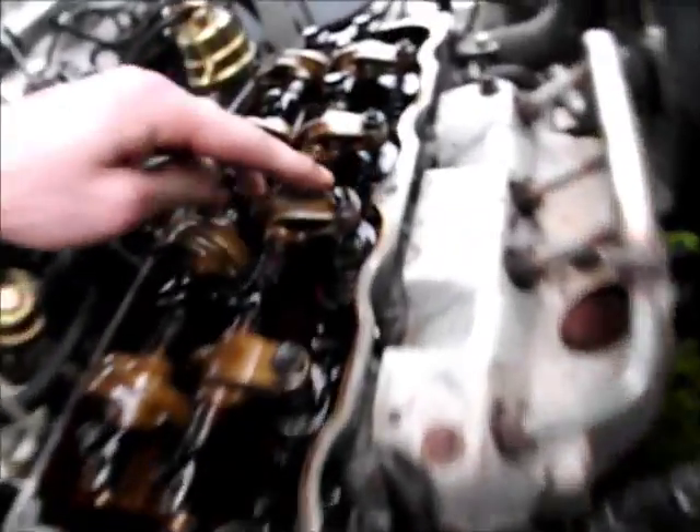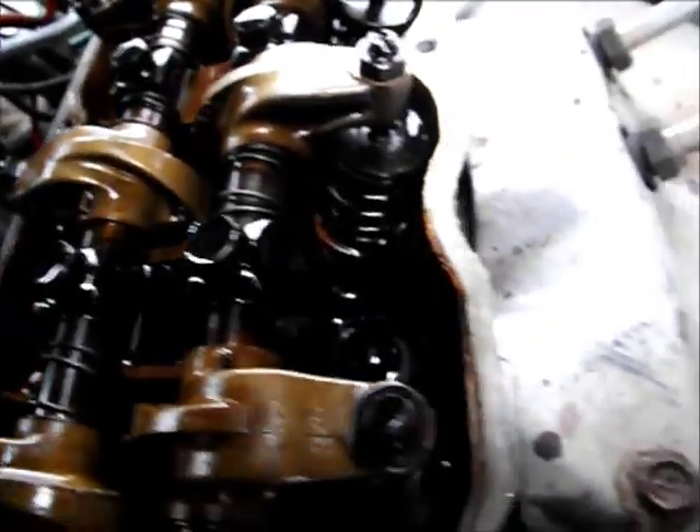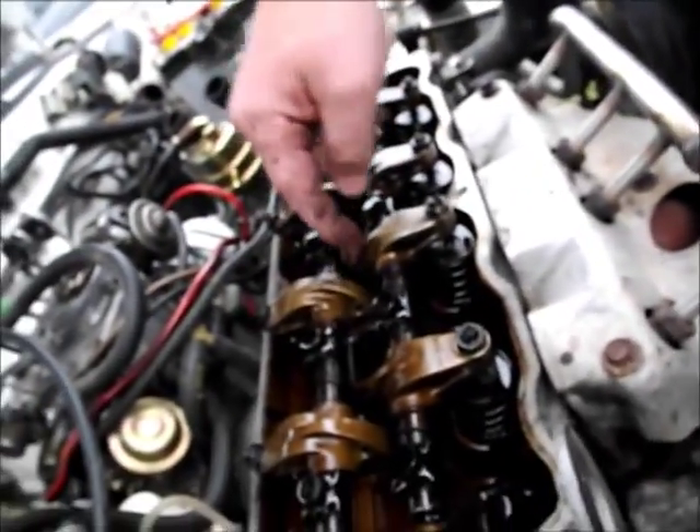The funny thing is, now that we've ripped it all apart — that's why it's missing. Look at that, it's tight. Just looking at that cam lobe — it's not on the base circle, but it should be loose. It needs an adjustment. Son of a bitch, it needs an adjustment.